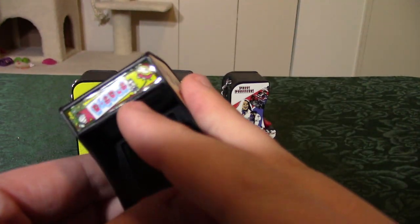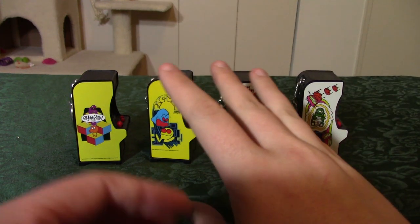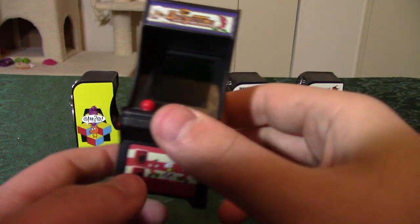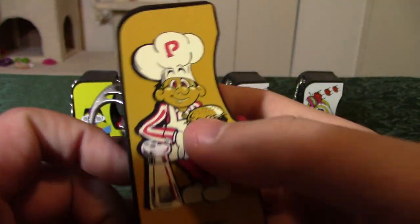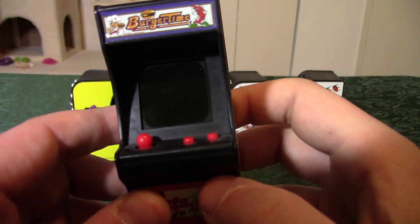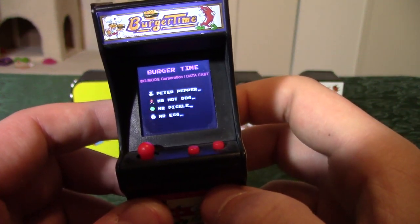So those are the three games on the Dig Dug cabinet — same mod as what I did on the Pac-Man. I can't stress enough: I wasn't the one who found that mod, I just found someone else who did it and did it myself. And lastly, we have probably one of my favorite arcade games of all time: Burger Time. Got the artwork on it. I haven't even tried to take this one apart, so I don't know if it can be modded or if it's just the one game.